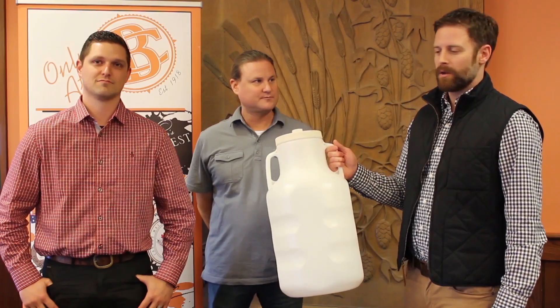Hey everybody, I'm Jason. I'm Larry. And I'm Brian. We're the creators of the Genesis Fermenter, brought to you exclusively by Brewcraft.